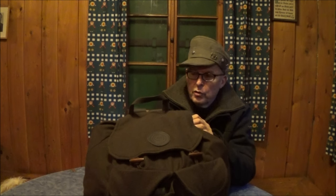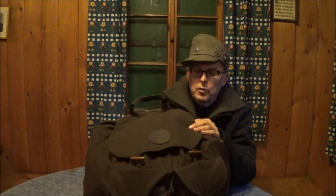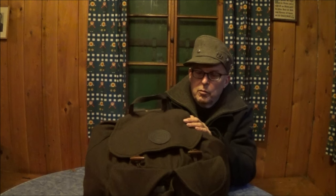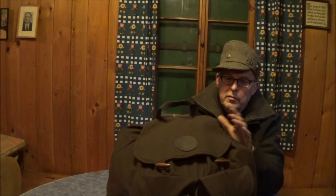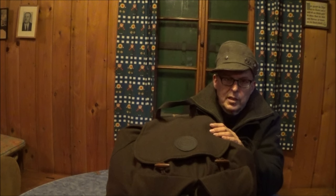Why Flüster-Rucksack? A Rucksack like this one from the JV Shop. It has no metal parts and is completely made of Loden and Leder. So it is completely geräuschlos — silent to open. That is a great thing.